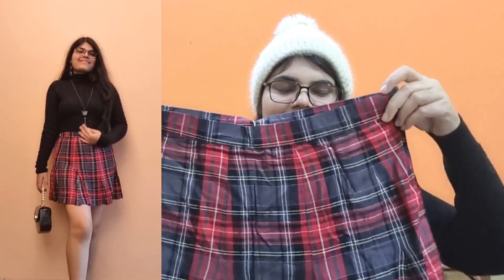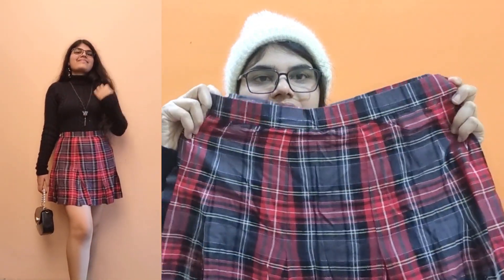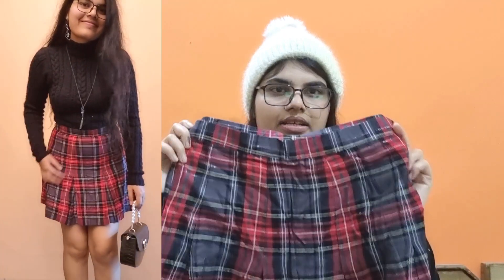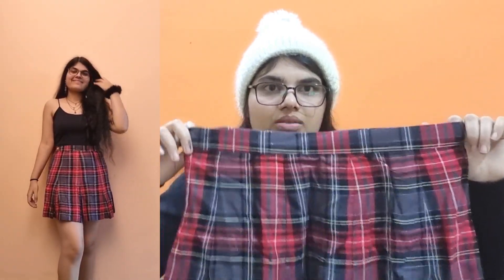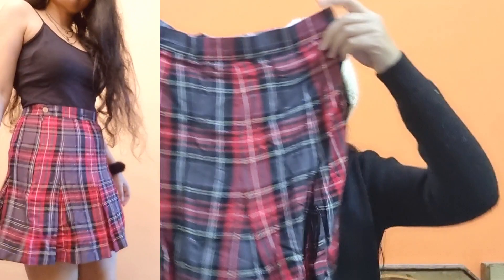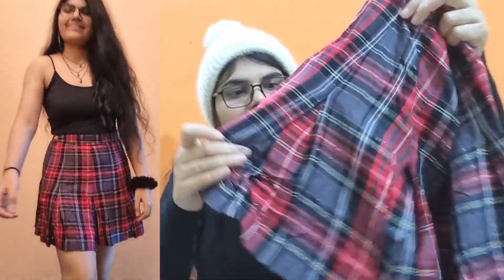Moving on to our first item — this beautiful checked A-line skirt. It's a red and gray color combination with a checked pattern. You can style it in summers and winters. The material is cotton — very comfortable, not stretchable but fits well. It will give you a little flare-type look.